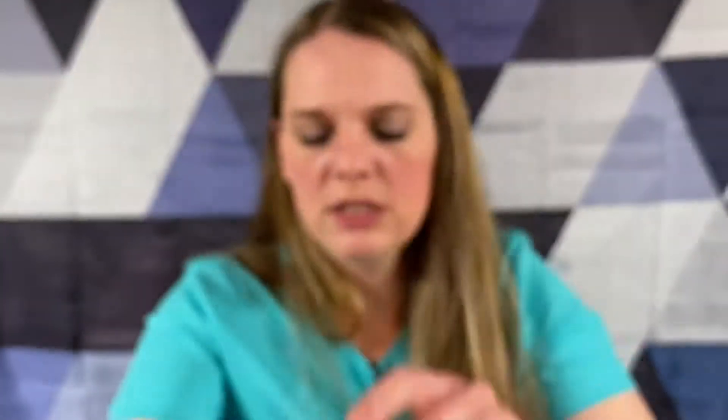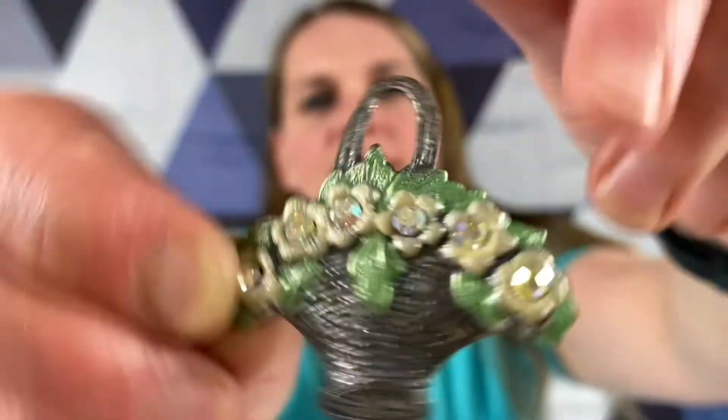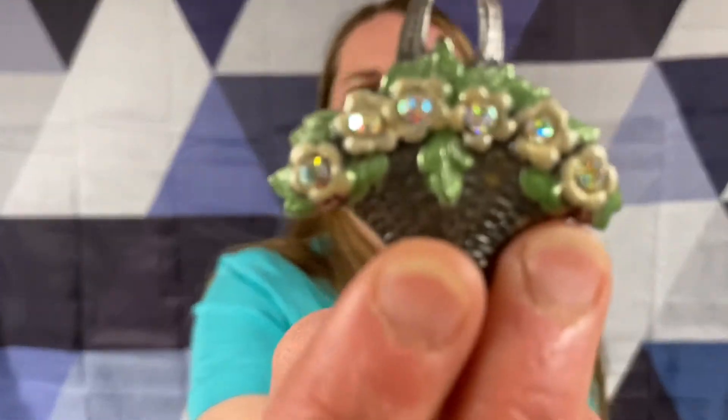This does have a signature on the back. What does that say - Germany? I don't think it says Germany but I can't read it. But they're little leaves - this definitely starts with a G. Top shelf jewelry. That looks like a little pewter basket with some flowers. It does say Germany, and some rhinestones.